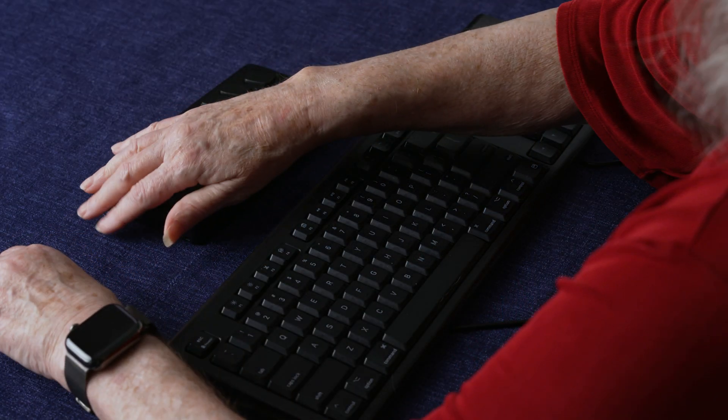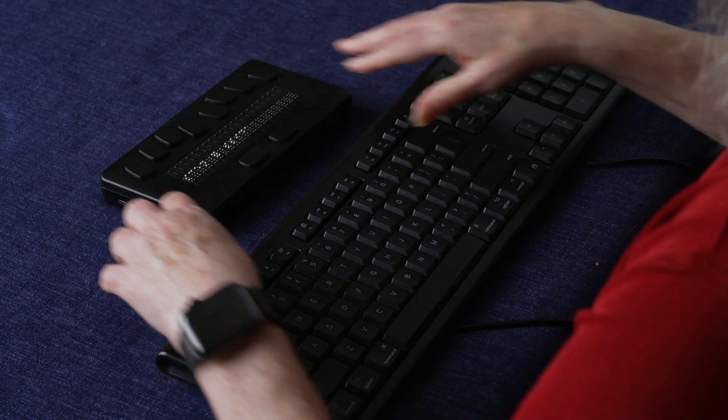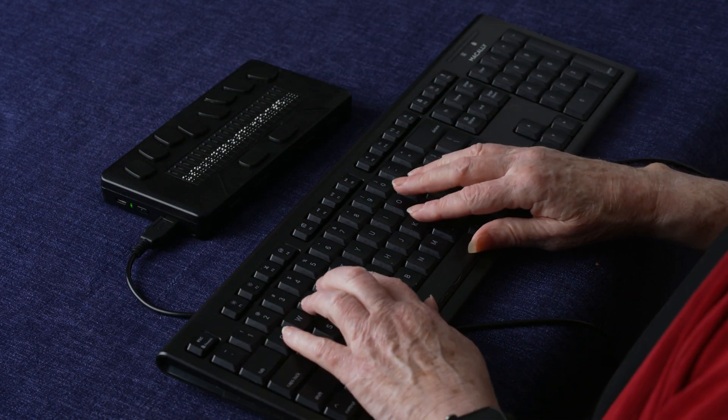To use the USB keyboard, simply connect the keyboard to the eReader's USB-A port. The USB keyboard can be used when entering text into an edit field, such as when entering a Wi-Fi password or credentials to log into an account.